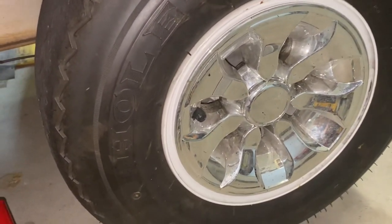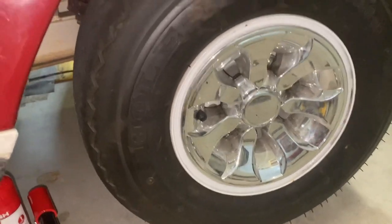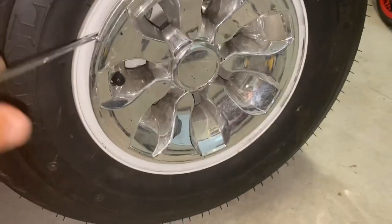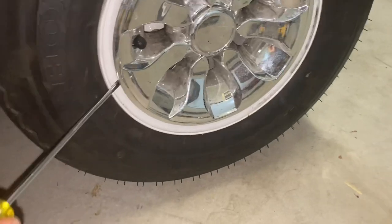This is a Club Car, an older model, probably close to 20 years old. I'm just going to do a quick video on how to take the wheel off. This is just a plastic hub cap — take a screwdriver like this and just kind of work your way around it.